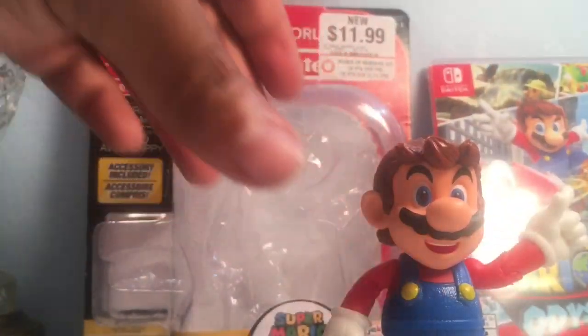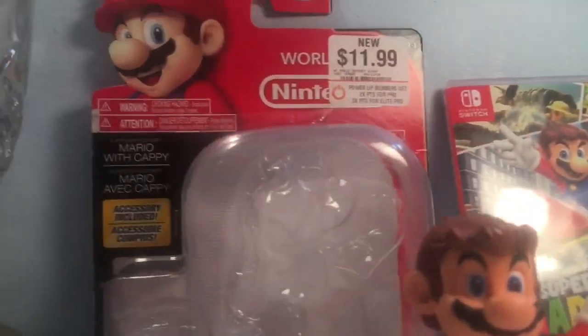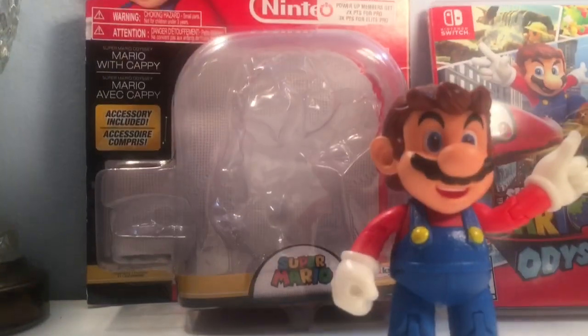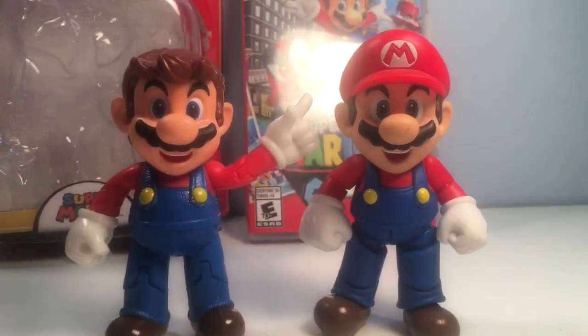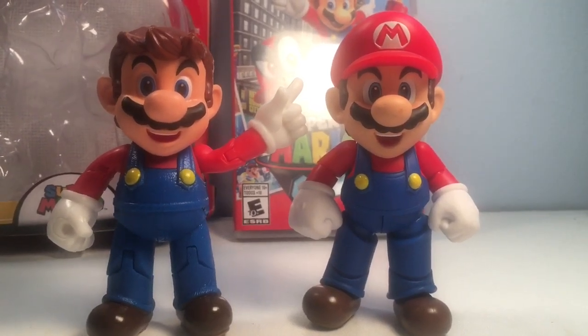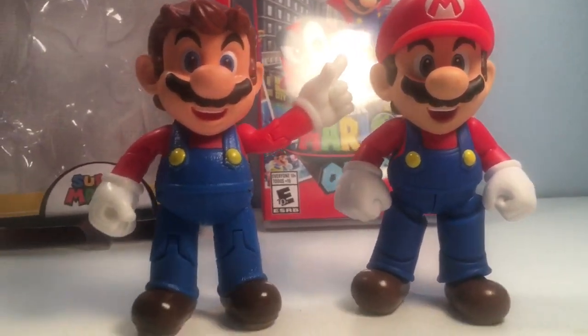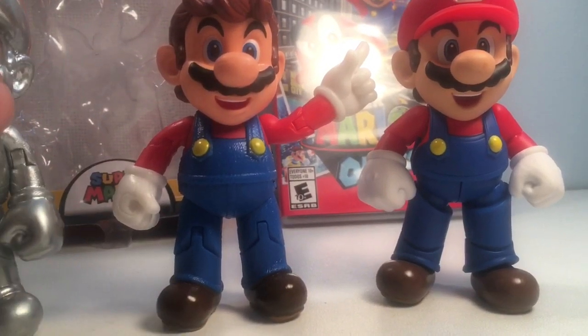Let's do some quick size comparisons. I also brought out the S.H. Figuarts Mario 2 so you can get a scope of how big he is compared to that — pretty much the same size, which is to be expected. I also brought out my custom Rotom Nintendo Metal Mario 2.